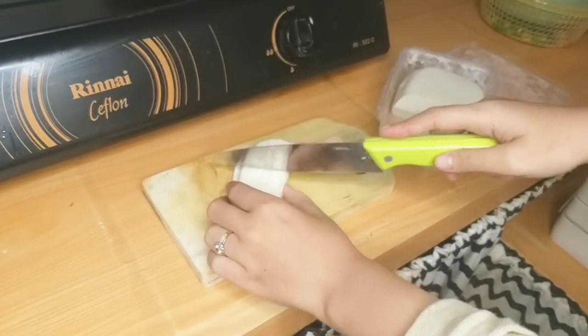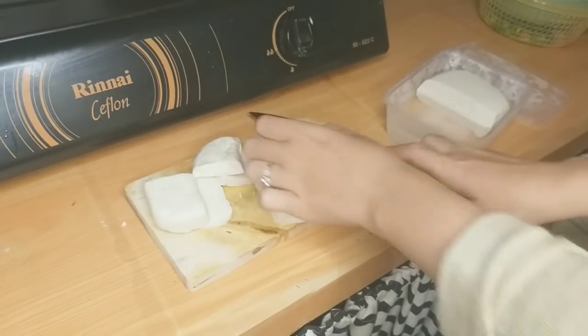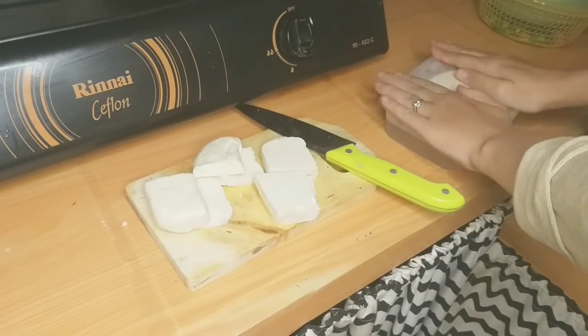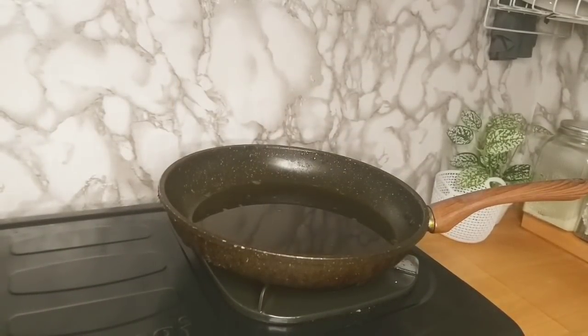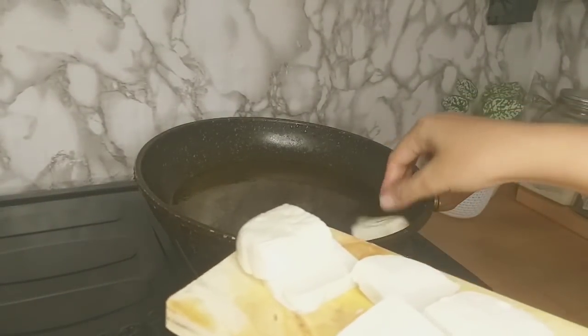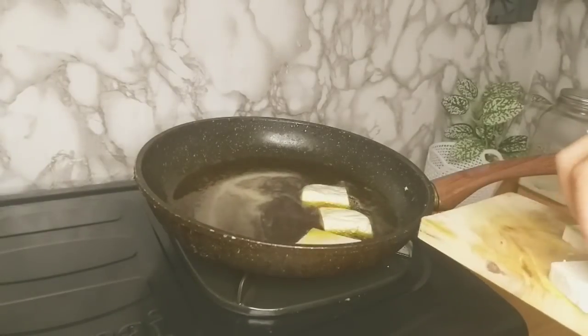Mau bikin buckle untuk suami aku. Jadi aku lagi potongin tahu — aku suka banget sama tahu yang kayak gini, daripada yang kuning. Lanjut, aku goreng aja tahunya.